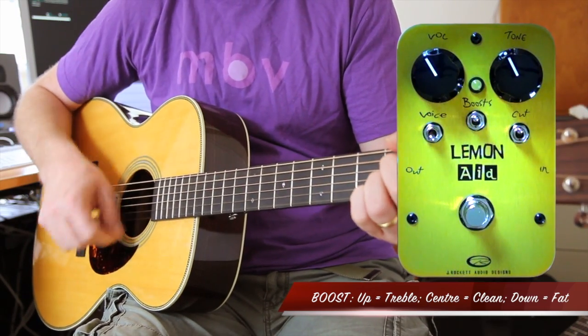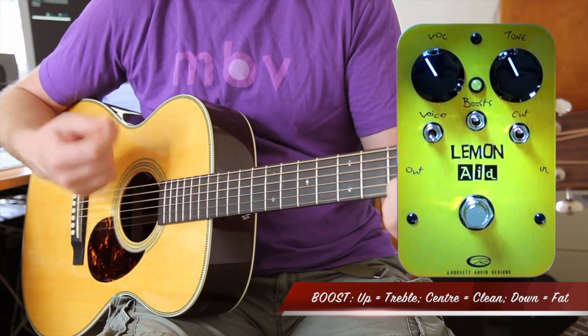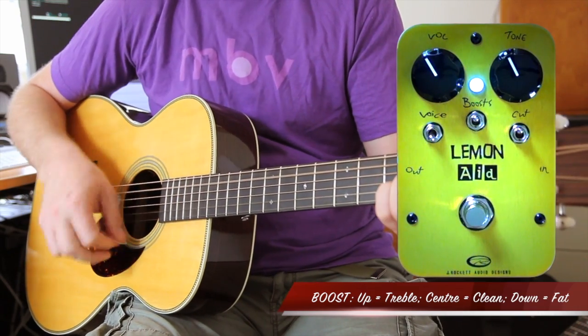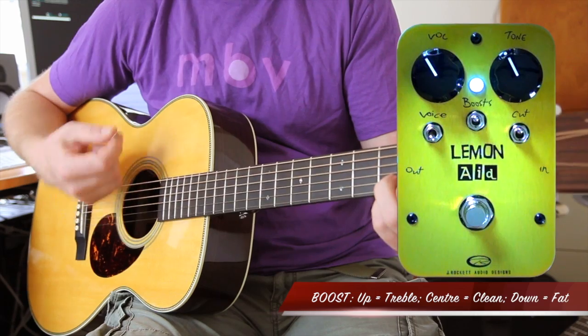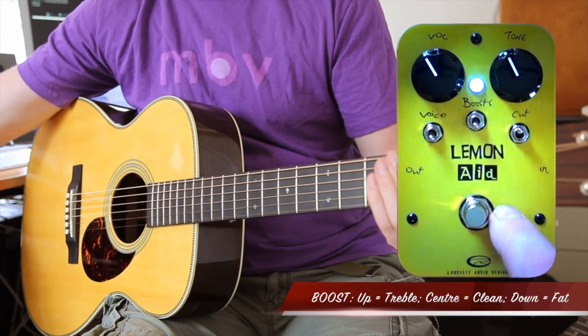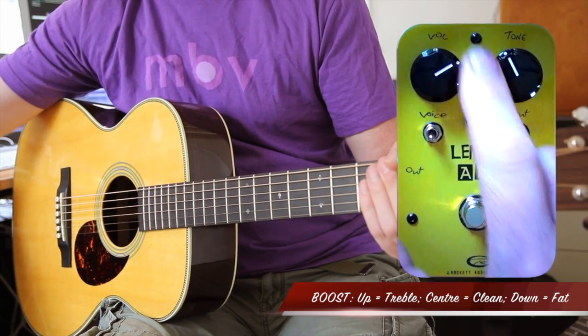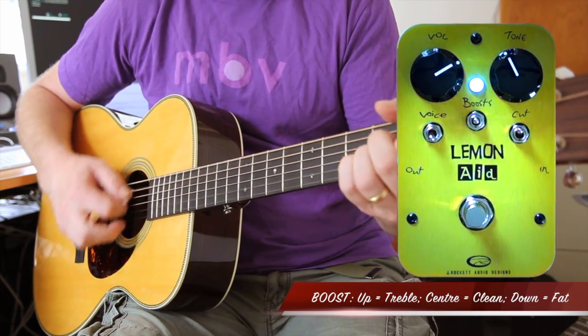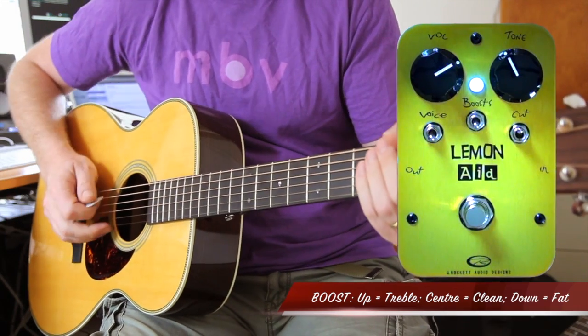In the upper position you'll get a treble boost. I like it down in the fat position or in the middle for acoustic guitar, so it retains all of the roundness.